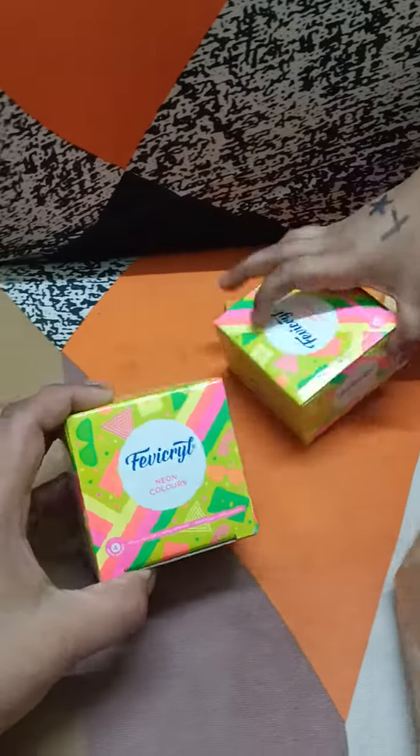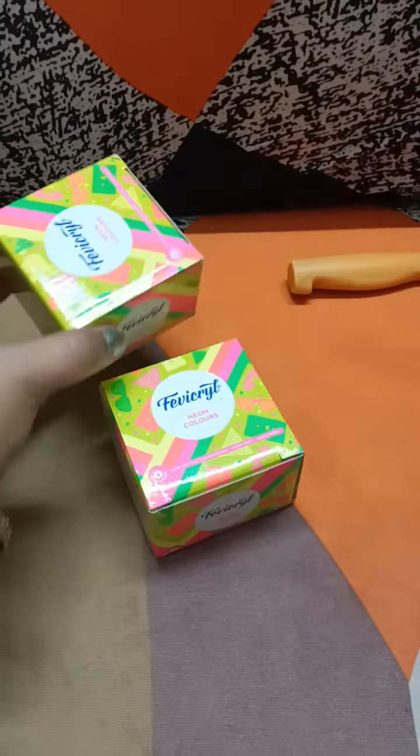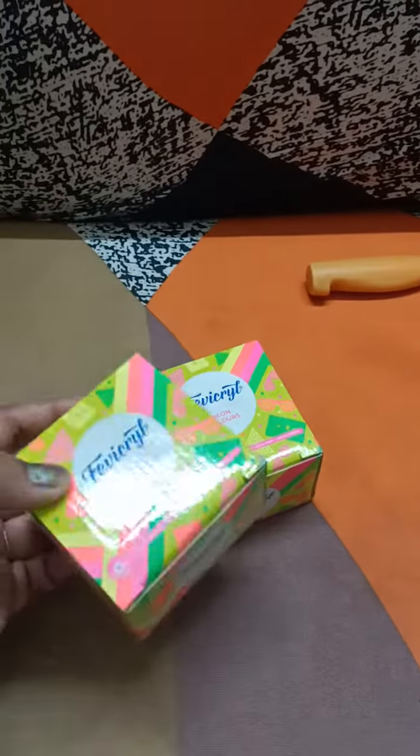This is neon colors. This was a minimum order quantity, so that's why I bought two.